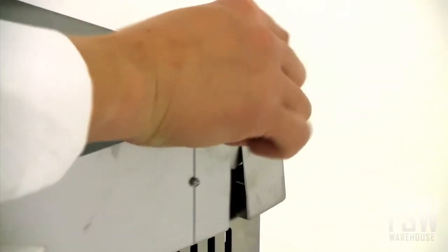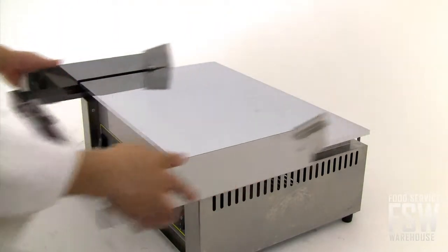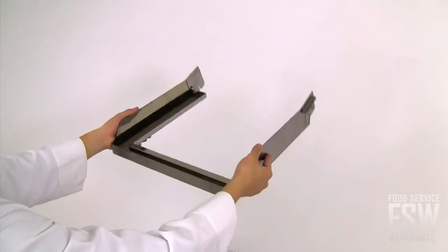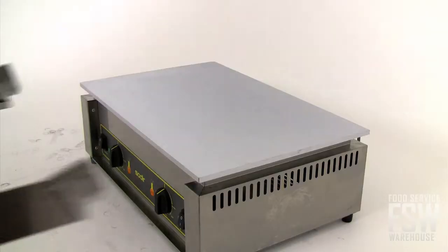Perhaps the unit's most unique and advantageous highlight is its patented wrap-around removable stainless steel grease tray. Simply release the clips located near the back of the griddle plate to remove the back portion of the grease tray, and then slide the front panel forward to dispose of the grease that accumulates over the course of a service. It's a remarkably easy but thoughtful feature that you won't find elsewhere.